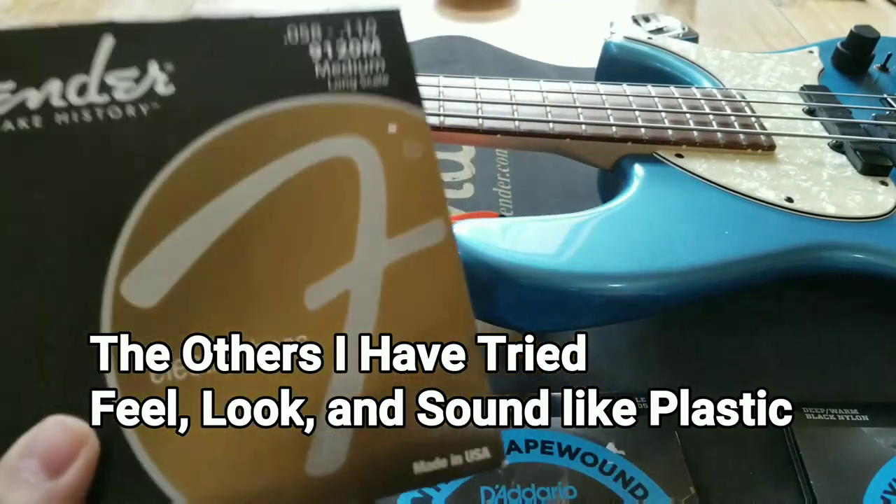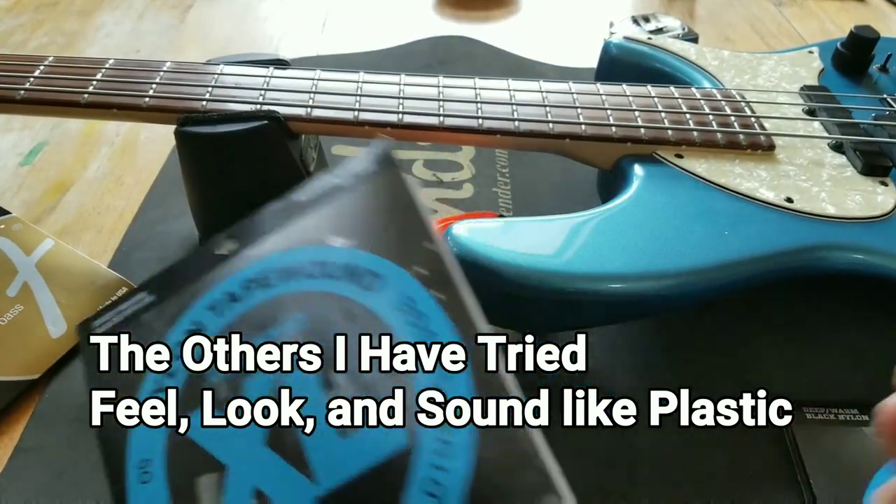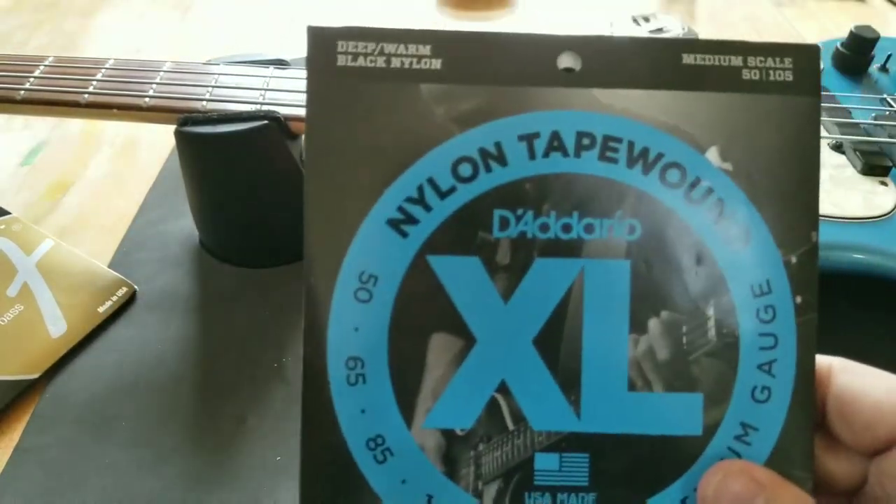That is unique. That is not what you can get if you buy a lot of the other nylon tape-wound strings. And if you've tried nylon tape-wound strings, you still have not tried these types. Trust me, this is a very unique thing. I heard that there are a couple other string companies that have something like it, but I have not tried that — this is what I'm going to try today.